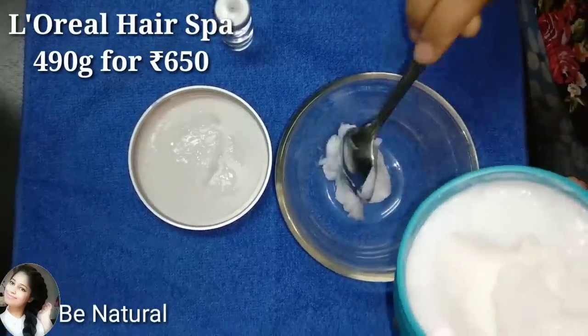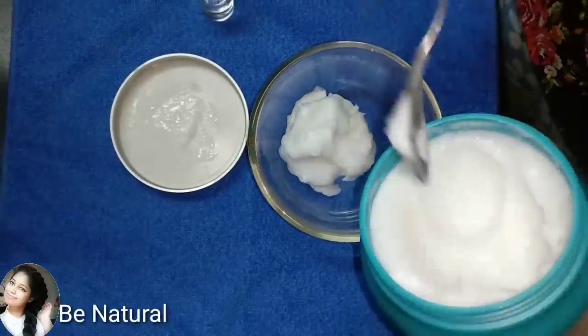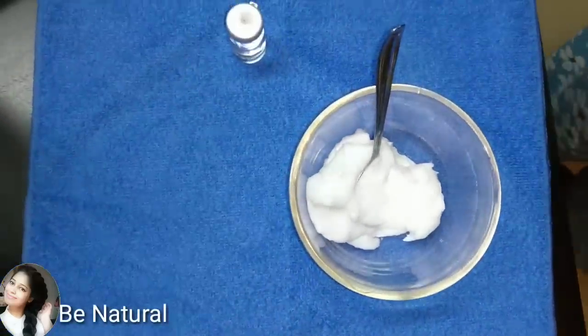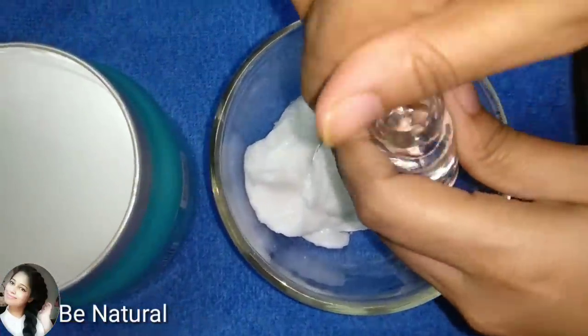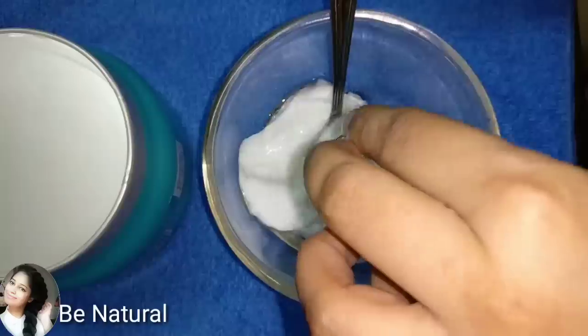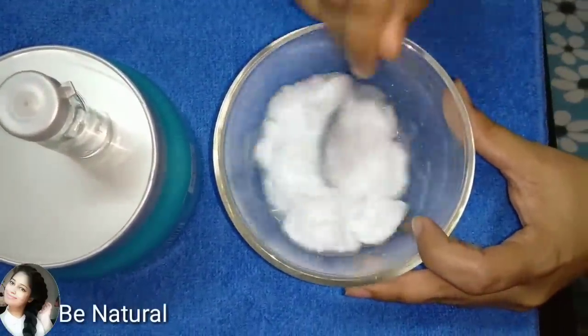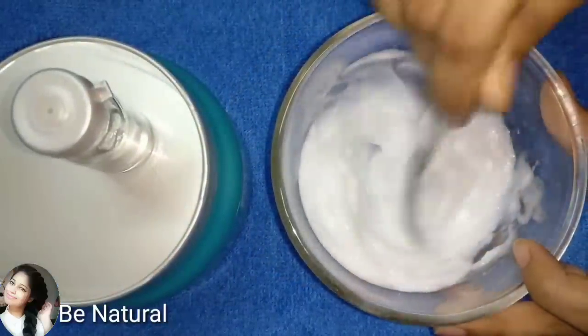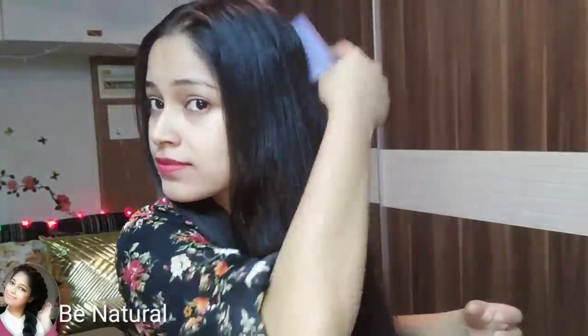You should take an amount depending on the length of your hair. I am taking 4 big scoops here because I have long hair. It is 490 grams and around 600 rupees, but it is often on discount on Amazon. If you want to mix it with the concentrate, mix it with half the amount. Put the mixture into a steel bowl or plastic bowl.